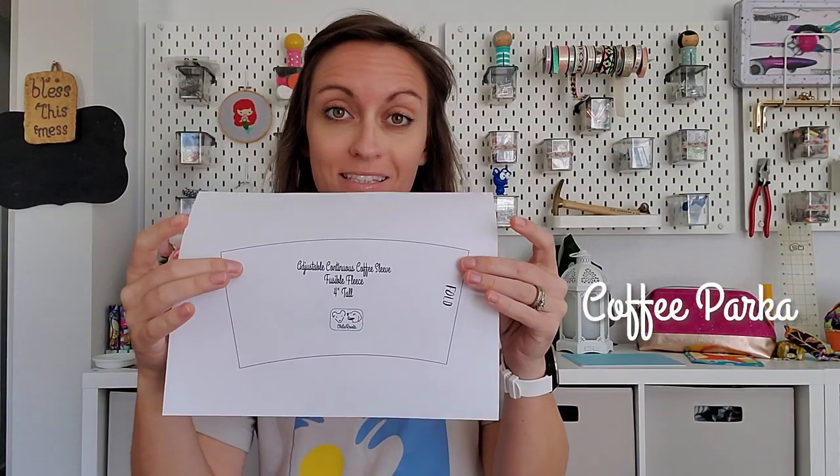If you go to my website to the pattern vault tab at the top of the screen, you'll see there's a new pattern available called the DIY sleeve. This pattern has the fusible fleece and the outer panel templates for three different size options: two and a half inches tall, three and a half inches tall, or four inches tall. When it comes to these new templates, the pattern piece has a fold, so you're going to be cutting all your pieces on the fold. This is different than in the continuous pattern originally on the website.